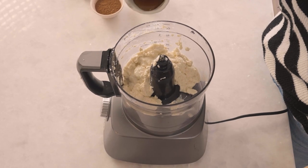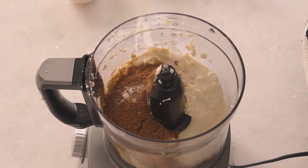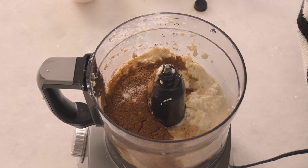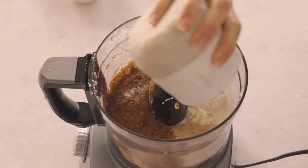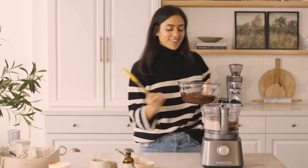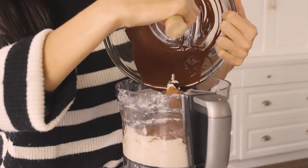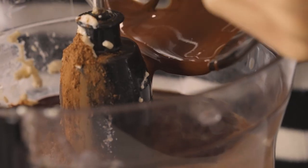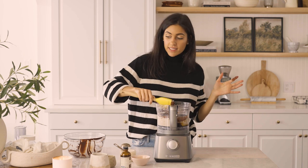I'm going to start by adding the maple syrup, some cocoa powder, sea salt, and almond milk. We're going to add a splash of vanilla. I'm just going to add the rest of my maple syrup — I just don't want to miss any of it. And let's add that melted chocolate that we made. Now we get to see where the magic happens — this is going to look very different in a few minutes. We're going to put on the top and blend this.